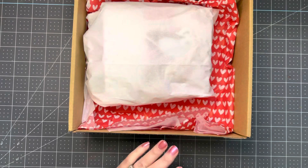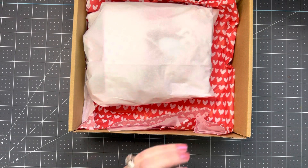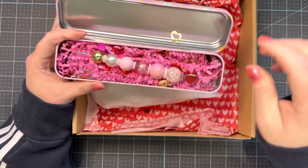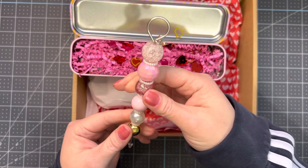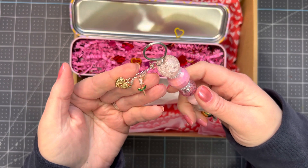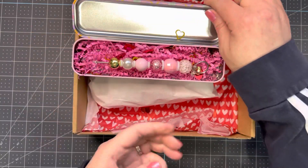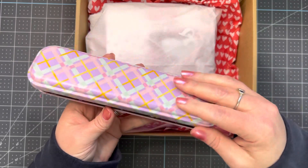I made her a pokey tool and put it in here. I used E6000 and it feels like it's tight. I just added some little charms on there, and I put some shred and some little sequin mix things in here.